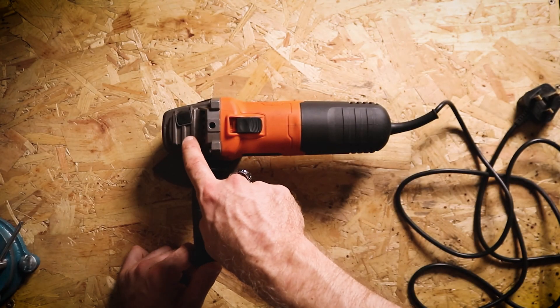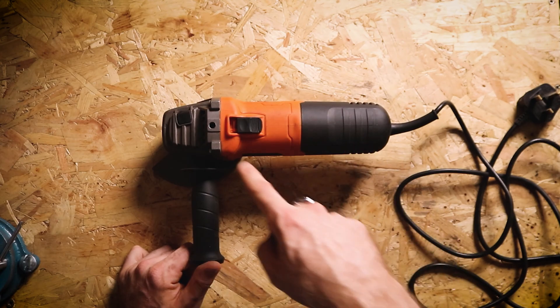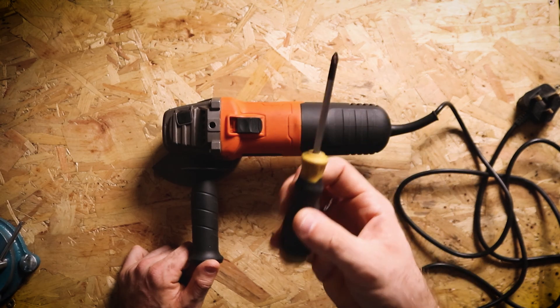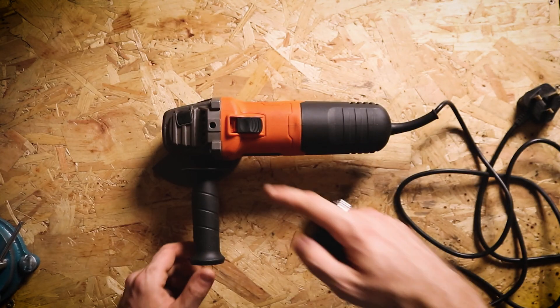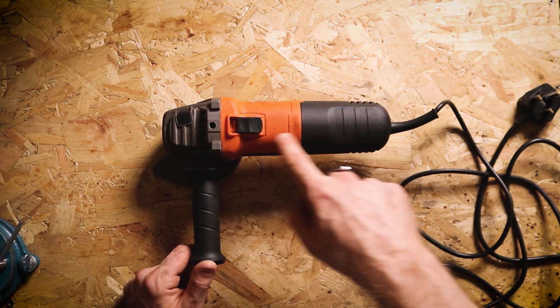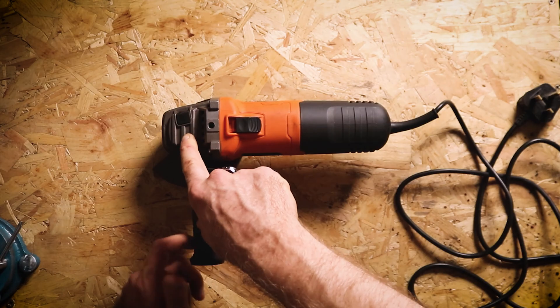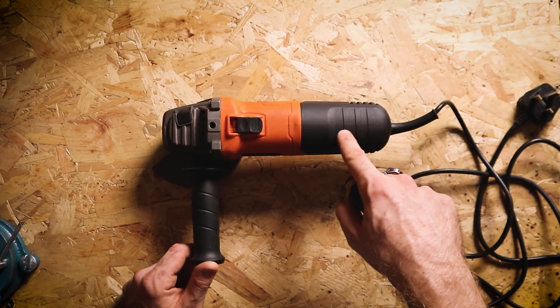So what I'm going to show you today is disassembling this grinder starting at the head and working my way down and I'm going to show you the sorts of issues that can occur at each step along the way. As I said before all you need to do this is a simple screwdriver. Disassembling it in this direction we're starting off with the issues that are least likely to occur but are the most catastrophic, and working our way down to the smaller issues that you're more likely to be getting.